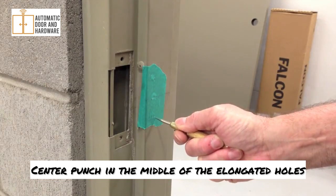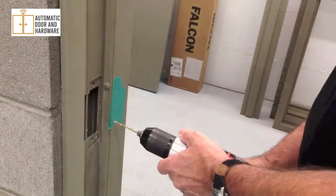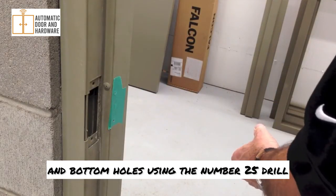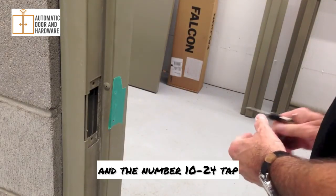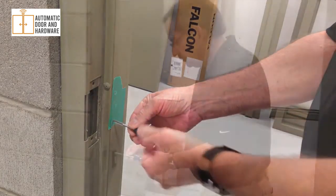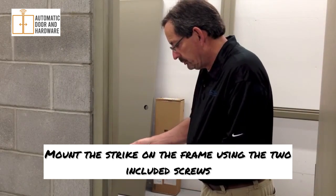Place the strike on the frame with the strike body against the door. Align the center hole over the center line and mark the two slotted holes. Center punch in the middle of the elongated holes. For a metal frame, drill and tap the top and bottom holes using the number 25 drill and the number 10-24 tap. Mount the strike on the frame using the two included screws.